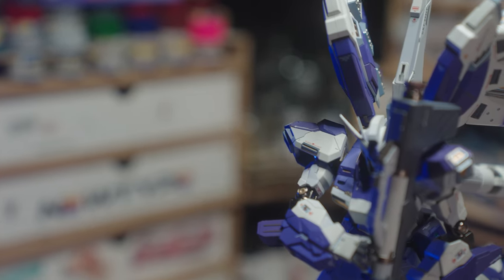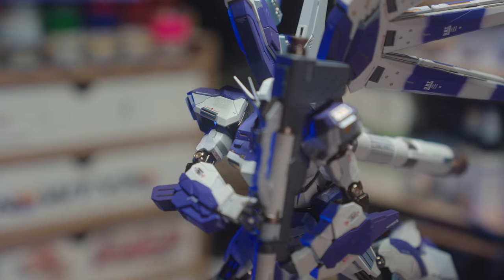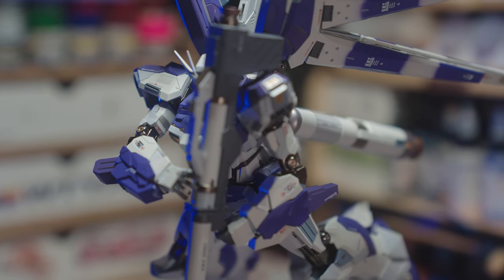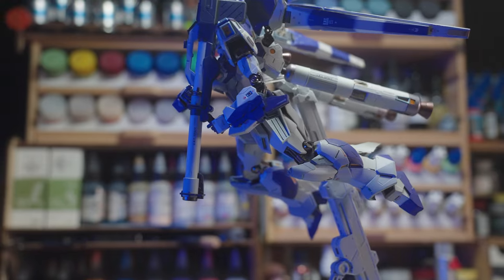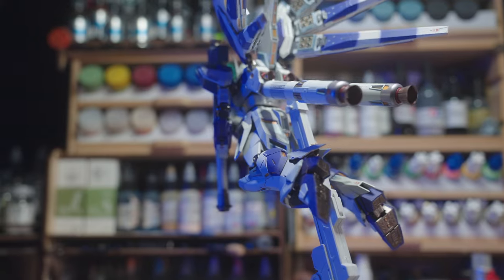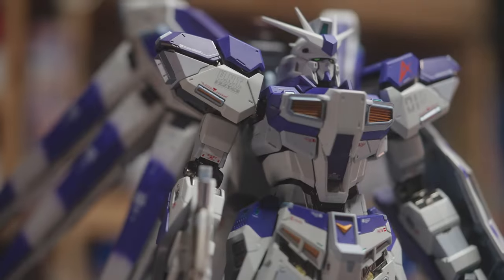All in all, this is an all-right figure, but for the price it isn't amazing. For as much as this cost, you could go out and buy a few Master Grades or a really nice Perfect Grade. You could probably get the Exia with the LED unit for about that price, and I think you would get more satisfaction from the model kits than from this Metal Build figure.